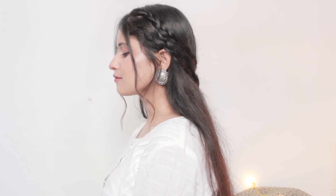Hey guys, I hope you're all doing well. In today's video I'm going to show you a few very easy festive hairstyles. In this festive season you can do these super easy hairstyles on sari and kurti. These hairstyles are very beautiful and very traditional, and you will also look very beautiful in your ethnic wear.